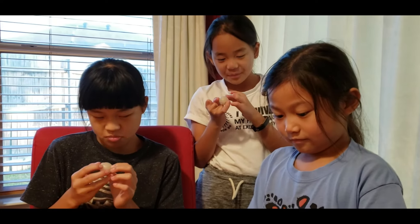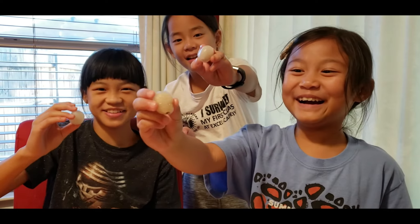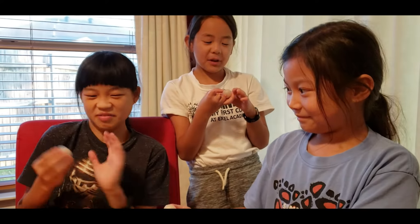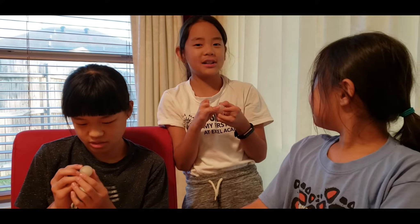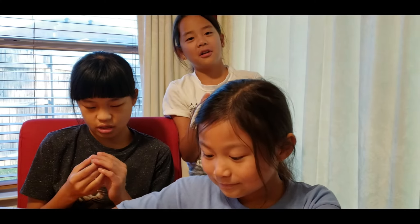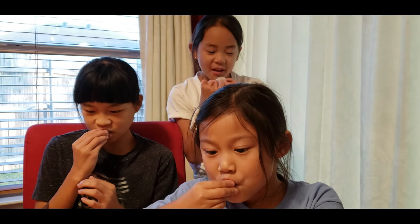Now the girls are going to try the rambutan. Show it to everybody — see them! What do you think? How do they feel? Slimy? Like a grape with no skin? Let's taste them — remember the pit's in the middle.